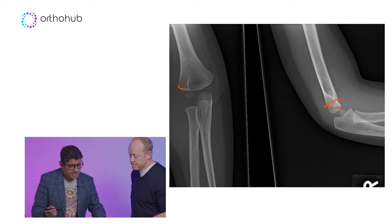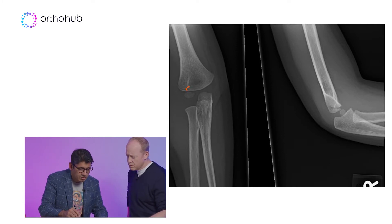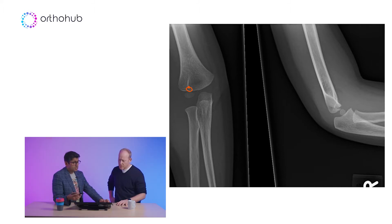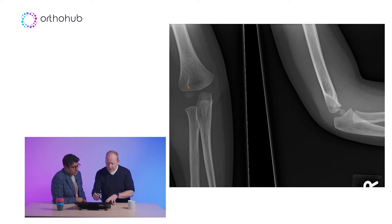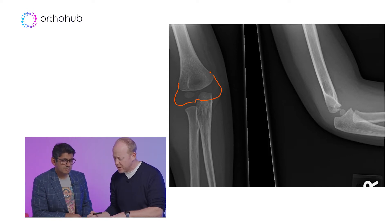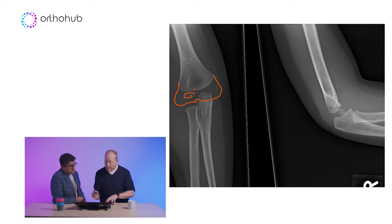In this case you can see this is completely undisplaced — there's no significant displacement out of the metaphysis. To illustrate the concern: if you draw your cartilage analog out, it comes down, rounds, articulates with the radial head, then goes up a little and then down. It's a massive thing, and the ossific nucleus is just a small part of it.